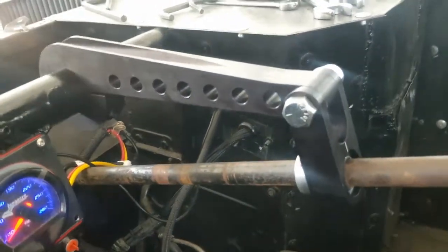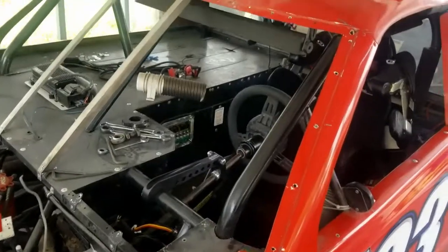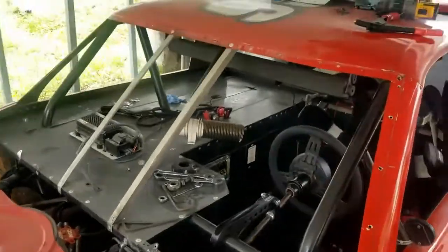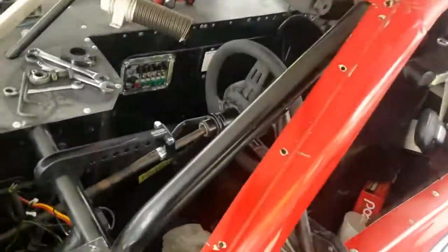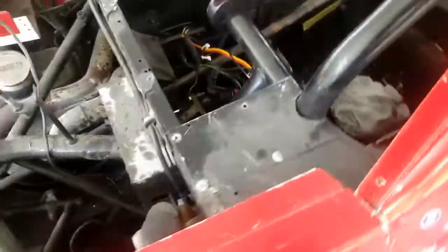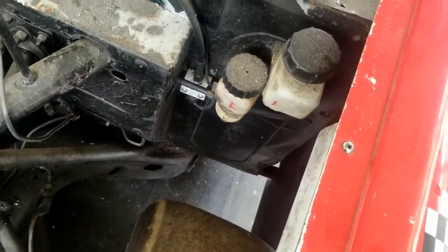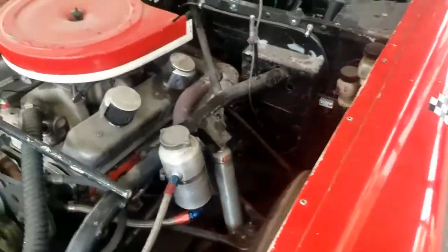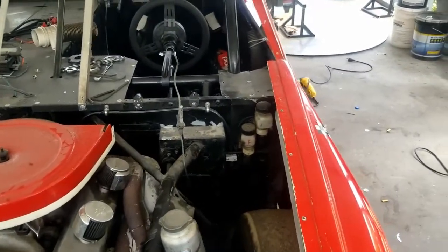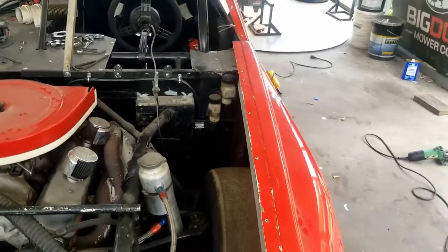This bracket is also adjustable — if I want to move it all the way back I can, it's got holes all the way through. We have the windshield out of it again: one, to darken it, and two, it gives us more access to the brakes and stuff to work on. I've got all new relocation cylinders, new hoses, and the Wilwood kits — basically just bulletproofing the brake system.